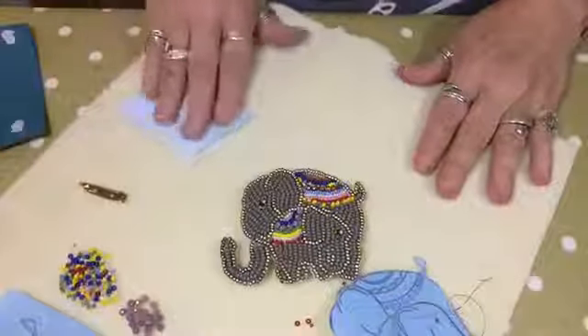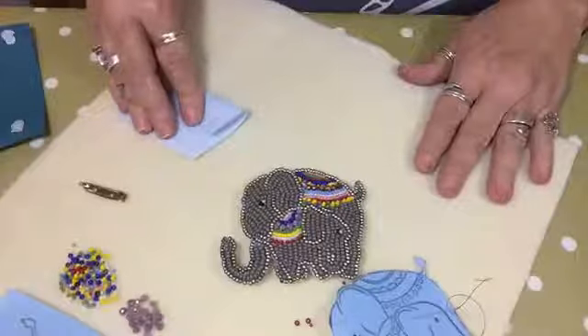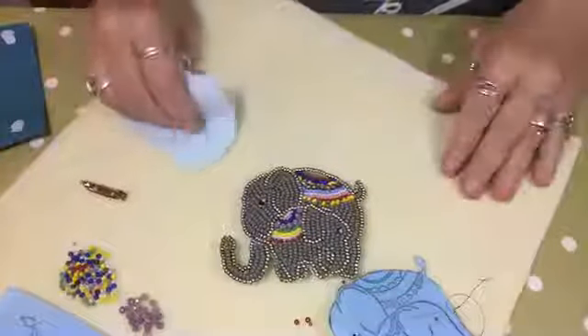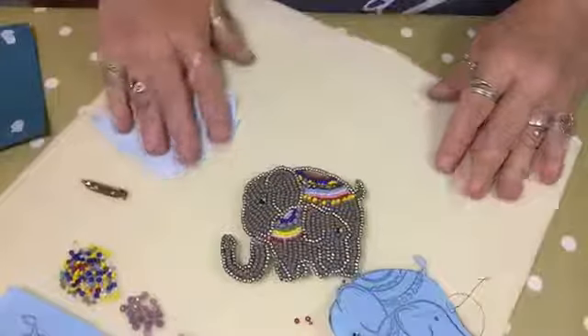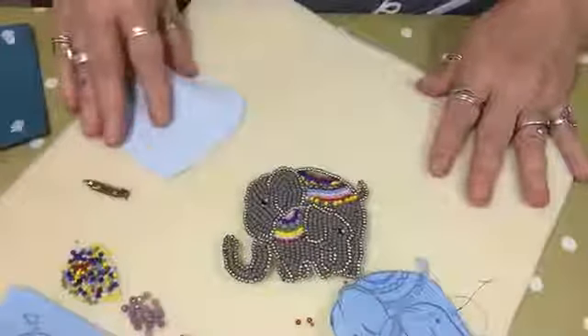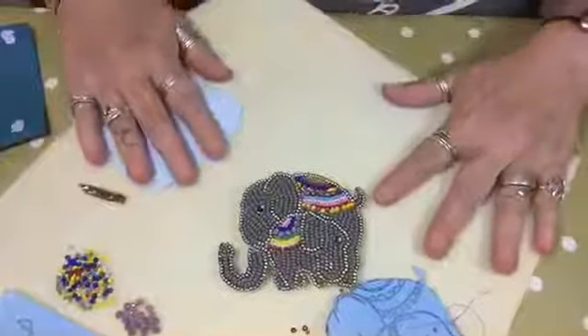Donna's doing wire work next week - fantastic for you wire workers and everyone else, it's a nice element to add to your jewelry making. Thank you very much, let me turn the camera back so you can see me. Goodbye everyone, thank you for watching and I'll see you in two weeks' time, thanks!